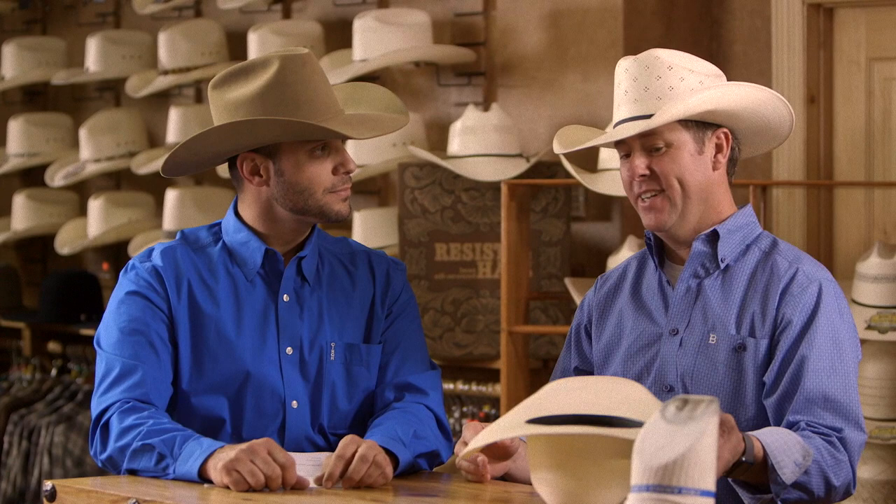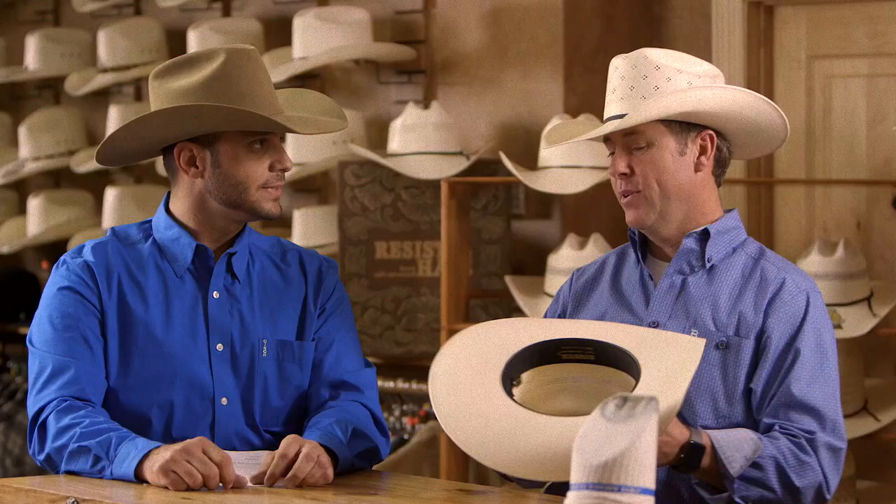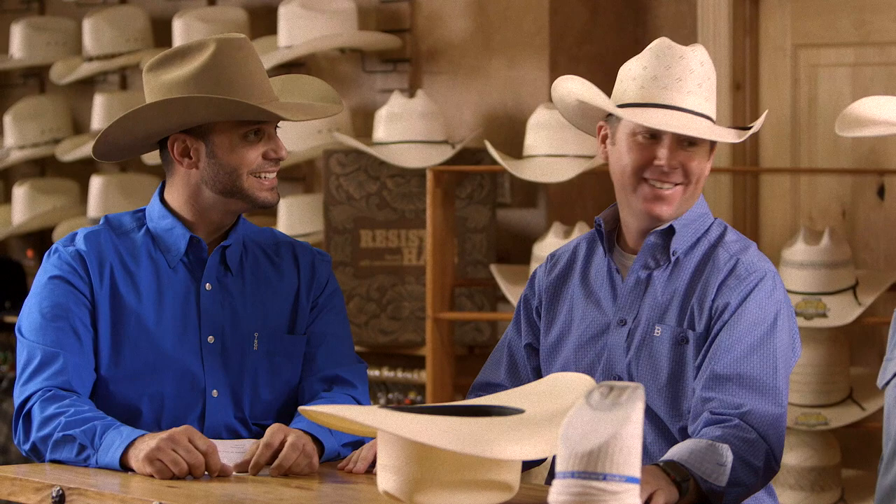It varies from year to year, different trends and things like that, but I always like a good venting up top. When it comes time to switch from a felt to a straw, you want to know you're wearing a straw. So the venting is real important to me up top, and obviously a great crease — that's why Justin's here. Those two things together, that makes my hat.